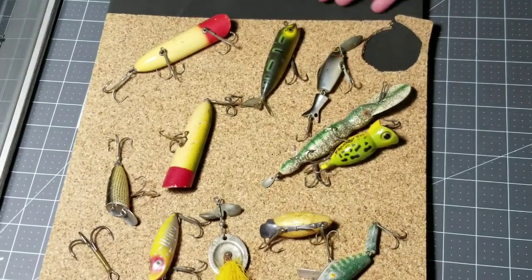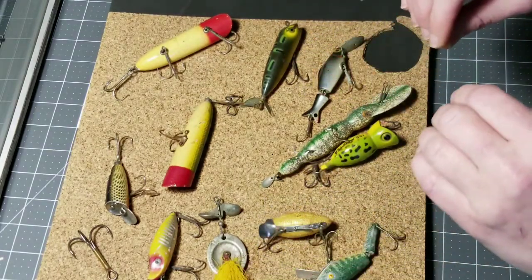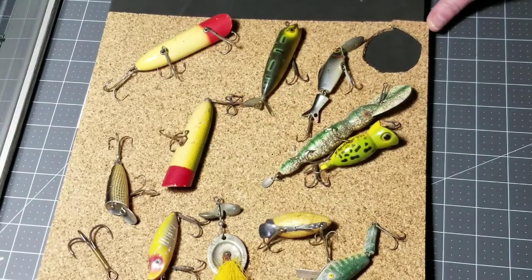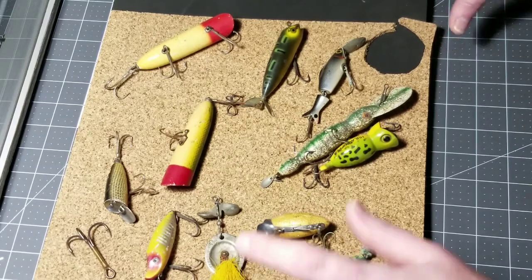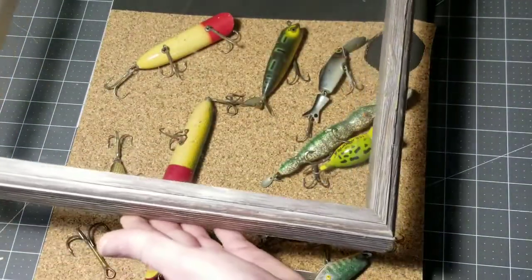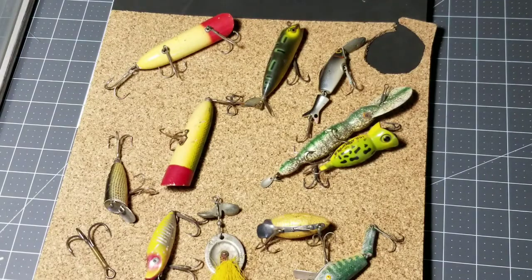My boyfriend inherited these beautiful antique fishing lures, and we want them displayed in our aquarium room. Originally they were mounted in a pretty dated oak-finished shadow box that didn't really go with our decor in that room, so today I am going to remount them in a new shadow box with a gorgeous antique weathered gray frame, and I'm going to have you guys along while I work on this.